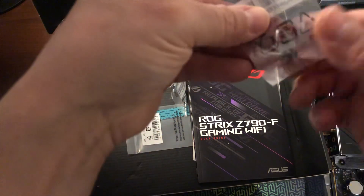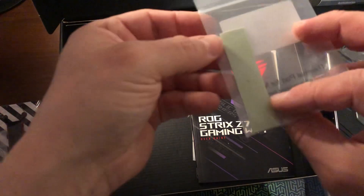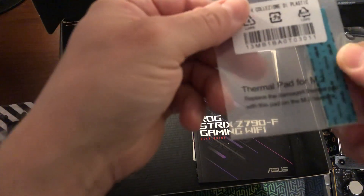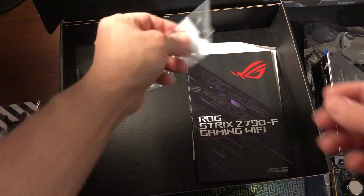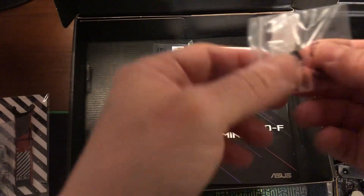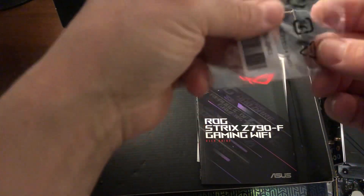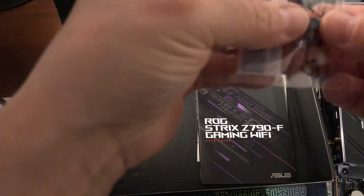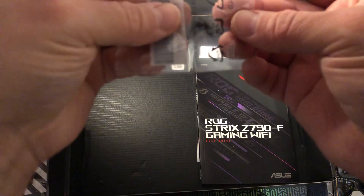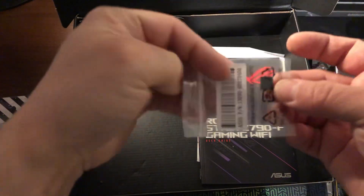You've got screws — I guess this is for the hard drive, maybe, not sure yet. And this is a sticker for the pad — a thermal pad for the M.2 slot, that's very nice. You've also got a screw and more screws over here. Sorry, I pushed the camera by accident. And this is another pad.